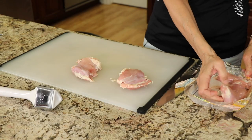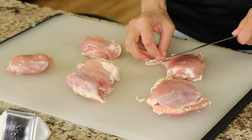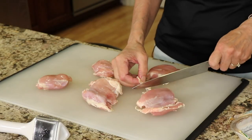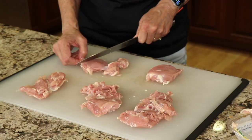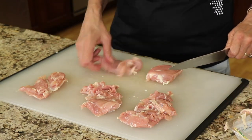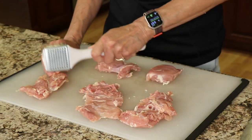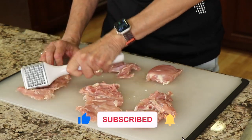For our chicken, I'm using boneless skinless chicken thighs because they're nice and juicy and stay moist. Take your knife and trim off any excess fat. Once trimmed, open them up a little bit and then pound them to a uniform thickness — about a half inch thick. A meat tenderizer works great, and this will help them cook up a lot faster.